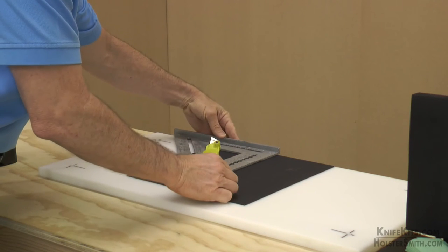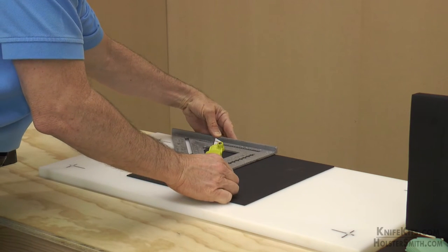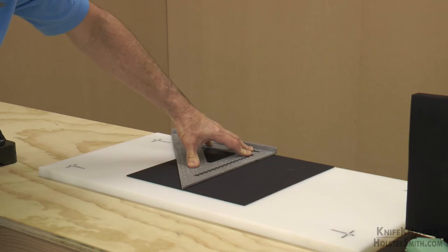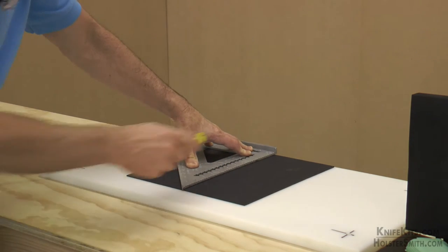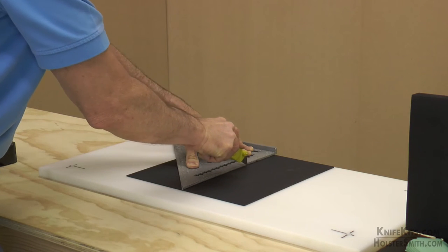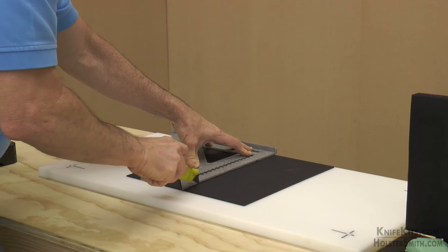Get it back in place, get it back on our mark. Hold everything down nice and tight with your square, pull it up against the flange, and make that first line nice and easy and up against the edge of your square.